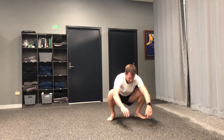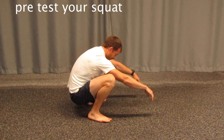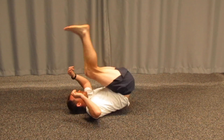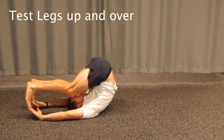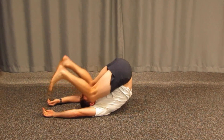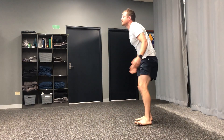Another one: drop into a squat, keep your heels down, and see how comfortable that is. And then another good one is to get your legs over the top, see if you can get feet to the floor and lock out those knees. All three are really good ones you can do at the start and again at the end to see if you've improved.